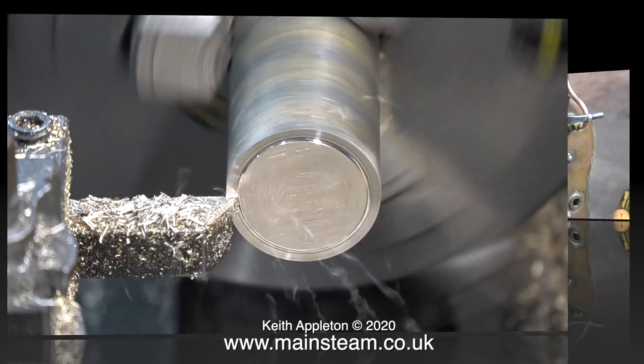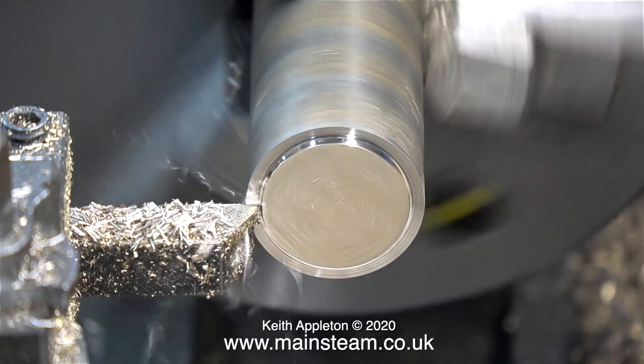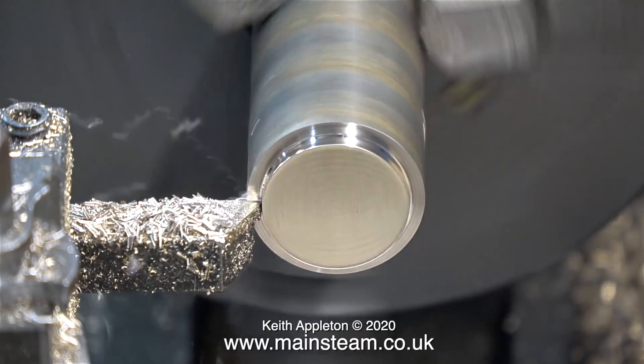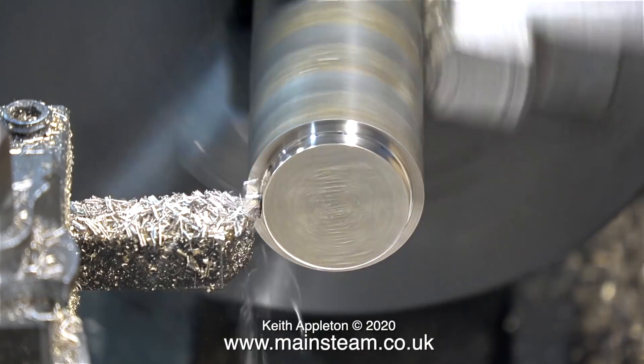The good news is it's a very simple part to make, and it's even simpler to make if you have a piece of half-inch diameter phosphobronze, which I don't. So I'm having to turn a half-inch piece from a much larger piece of phosphobronze, which is very wasteful and time consuming.